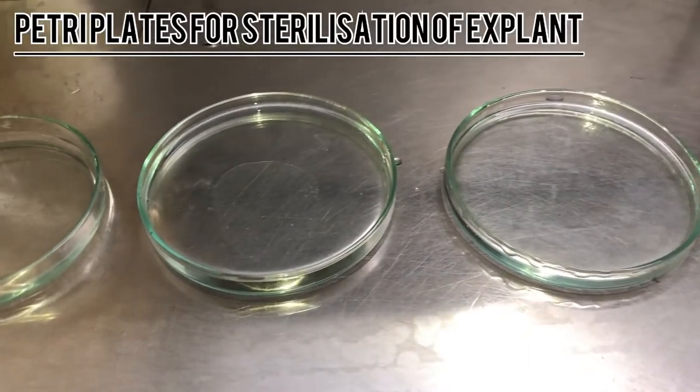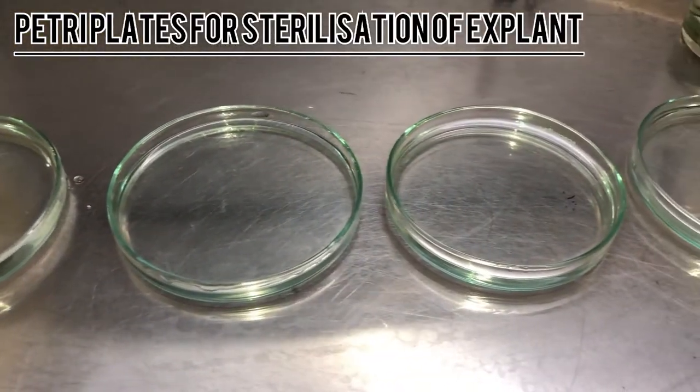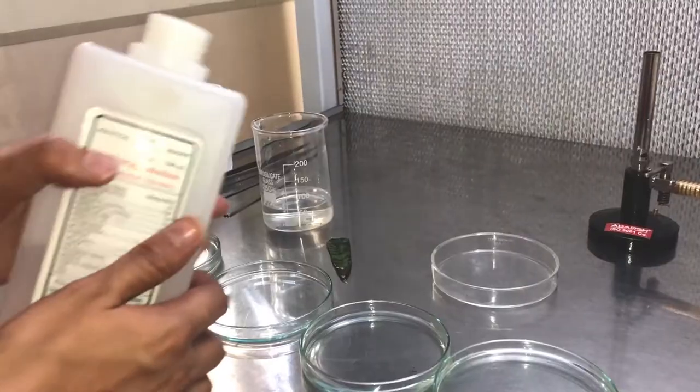For doing this experiment, we would be requiring certain chemicals with which we are going to sterilize our explant. These are the different petri plates in which we have put the different chemicals in the series, as we are going to discuss now.